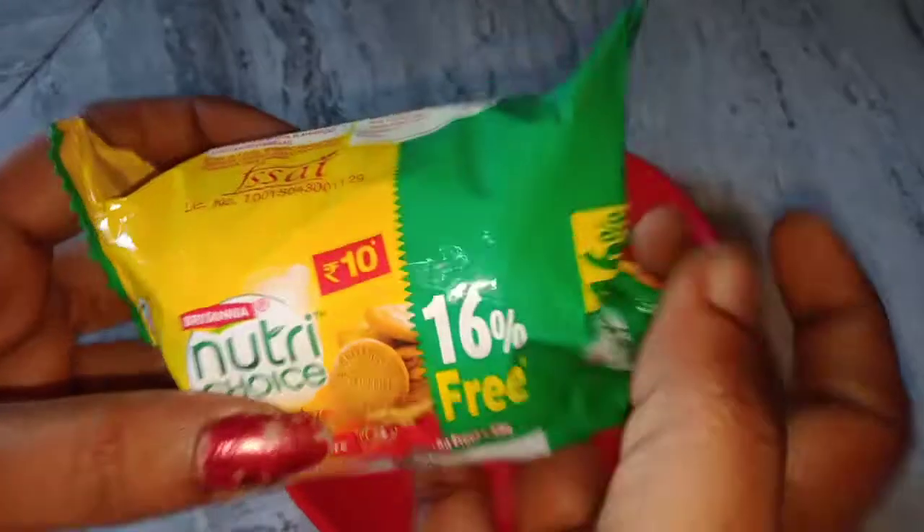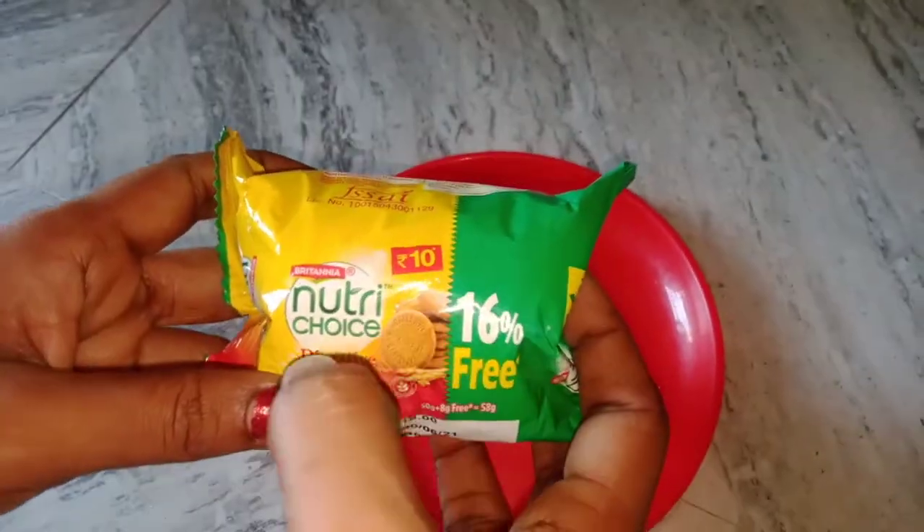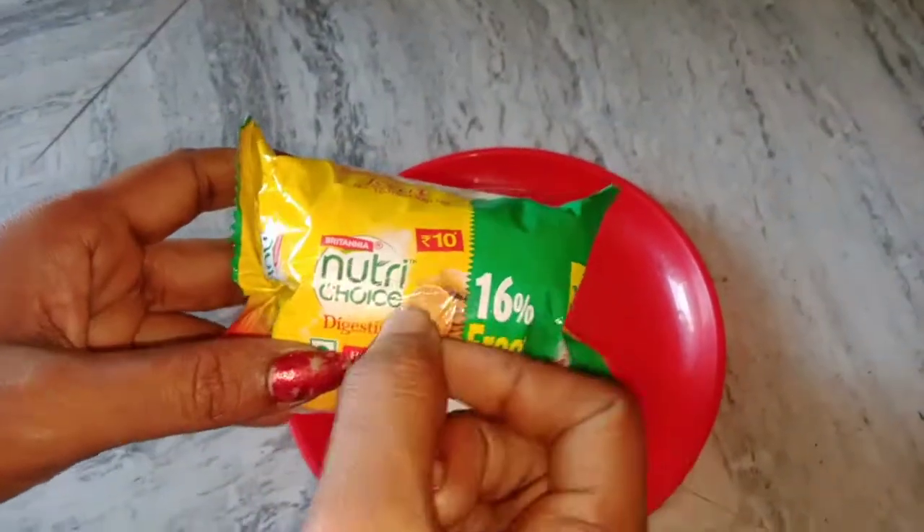This brand is Britannia. Britannia Nutrichize.